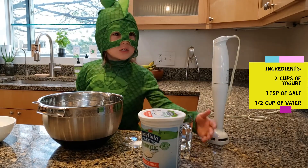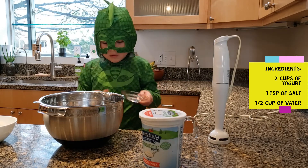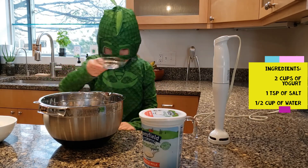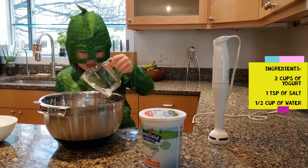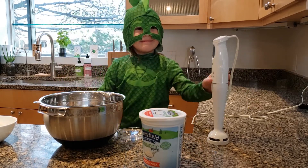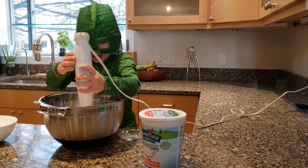Now we add water. Salt. There. Now we add some water — all of it.